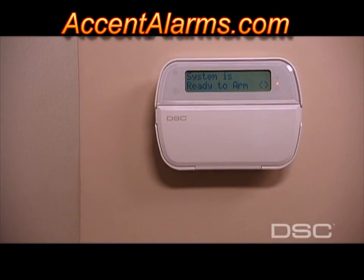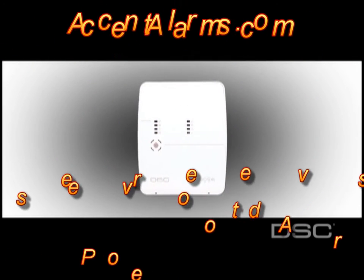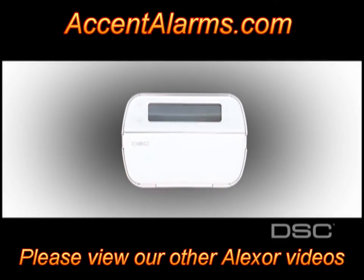Success! Installation is now complete. DSC's new Alexor wireless panel — superior wireless security with greater protection, reliability, and flexibility.